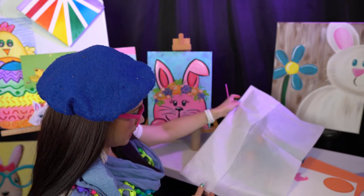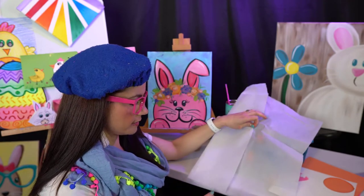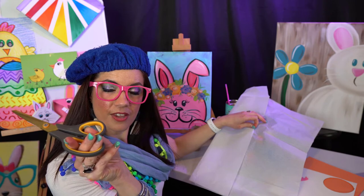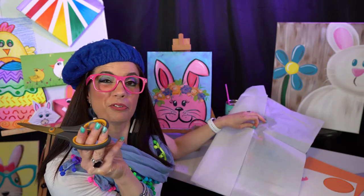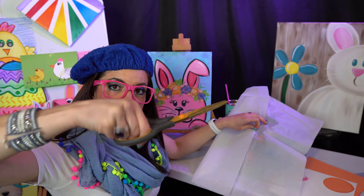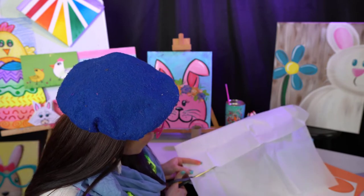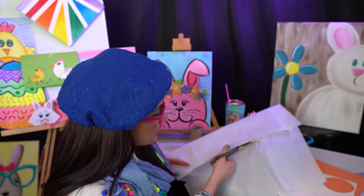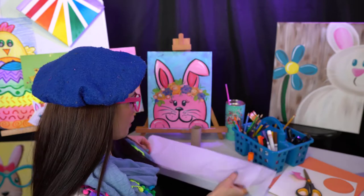Parents, here's one thing I want you to watch when your kids are cutting. A lot of kids don't know how to hold their scissors correctly. Thumbs go in the small oval thumb hole at the top, fingers go in the bottom oval loop — you can fit two, three, maybe even four fingers. The thumb stays on top and we do little snips. Always remind them that scissors are artists' tools, they are not toys. I've actually had to get stitches from scissors, so we have to be careful.